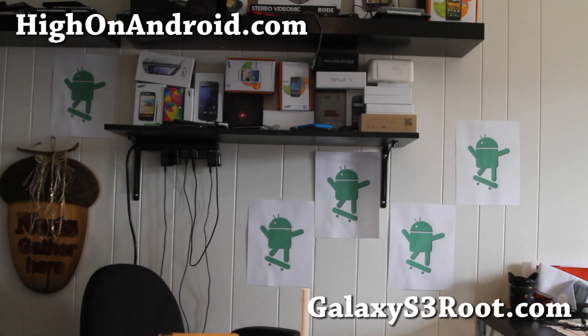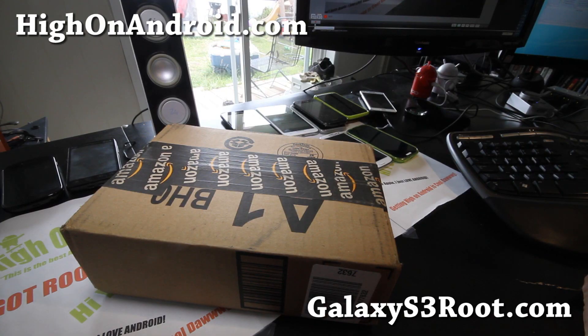Hi y'all folks, this is Max from HiOnAndroid.com. Today we've got unboxing of AT&T Galaxy S3! We get Hi on Android every day.